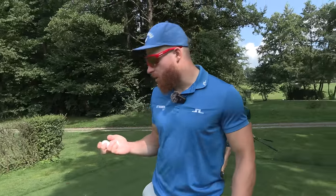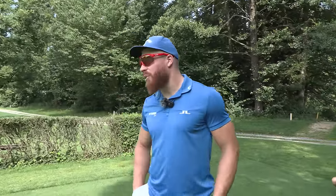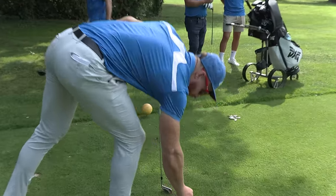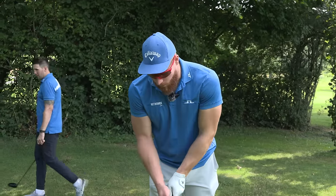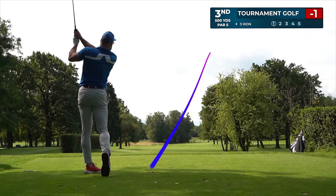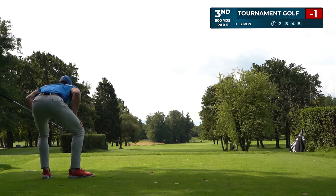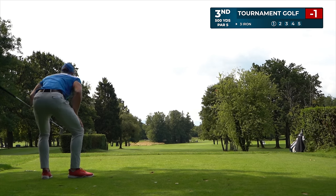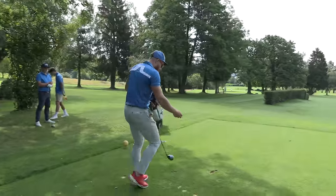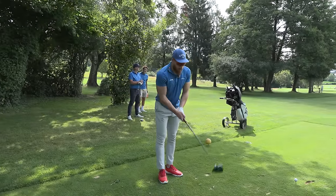So there we go, we're starting with the tournament golf. It's a par five. There's a lot of trouble on the left, so I don't think in the tournament I would go driver — it's not worth it. I go three iron again, just basically put it in play. Let's see if we can reach in two or, worst case scenario, just go in regulation. For YouTube golf, we gotta go right, right, right with the driver.